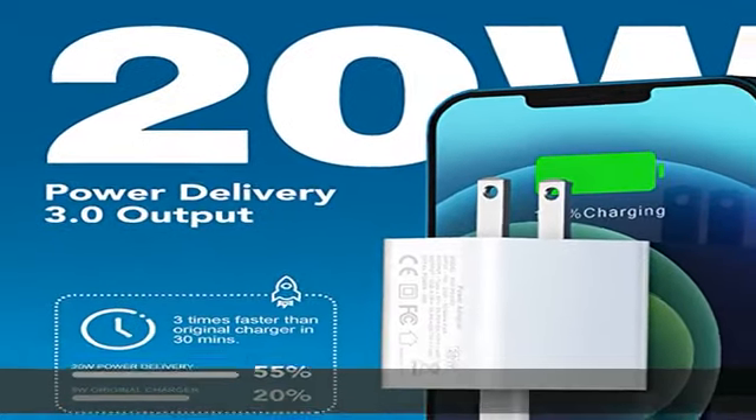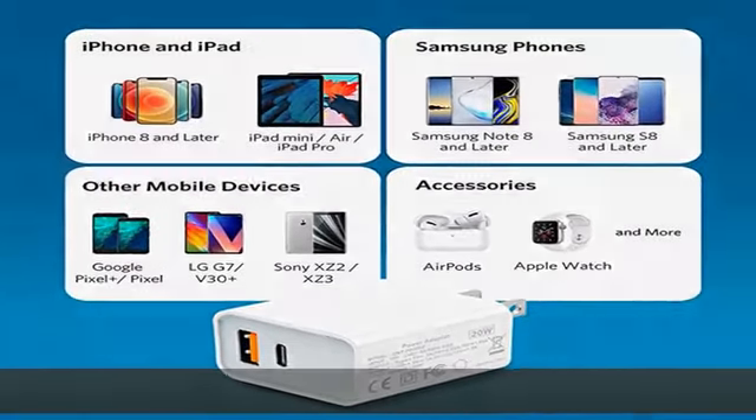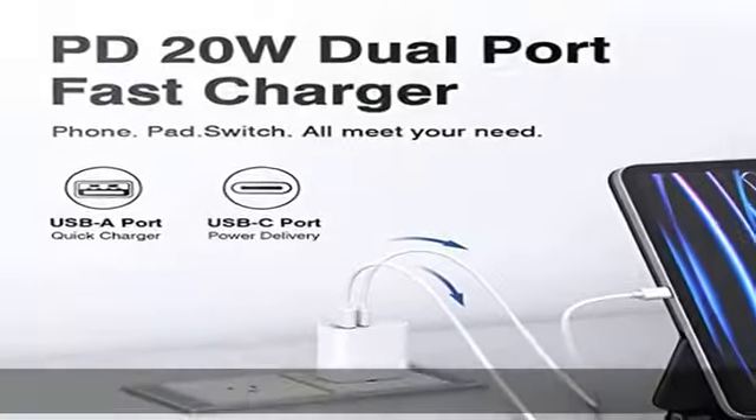Incredibly compact size for enhanced portability. All this power comes in a pocket-friendly compact body to go wherever the journey takes you — ideal for home, office, and on the go.